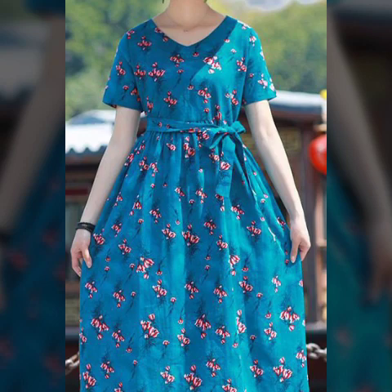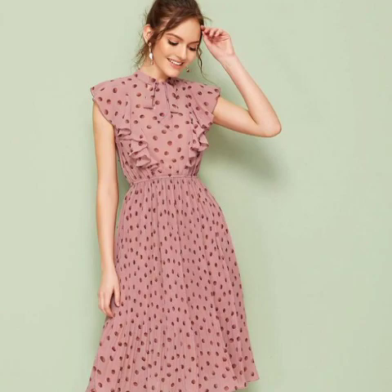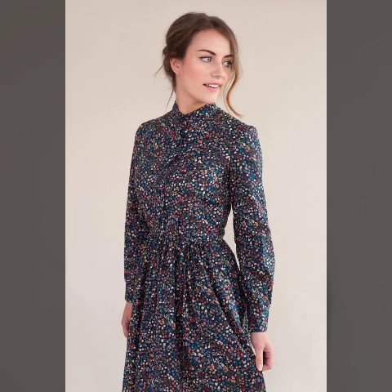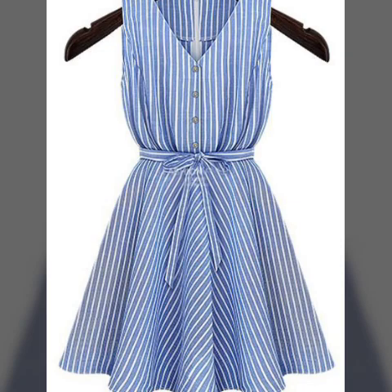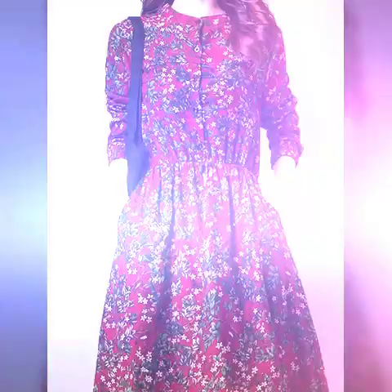In today's video, you will see very beautiful and simple A-line frock and thread dresses — very beautiful stitching, very beautiful print, and very easy style stitching. Sleeveless, full sleeves, and half sleeves — all the ideas will be covered. Friends, you will also see mermaid style, skirt style, and different style dresses.